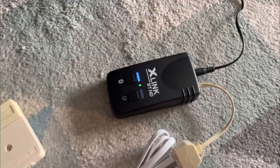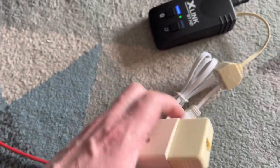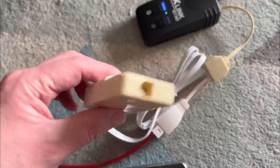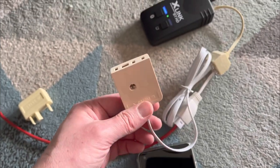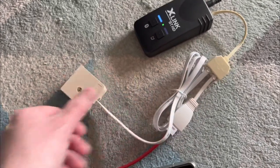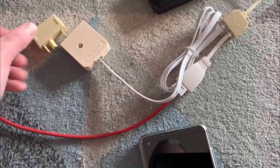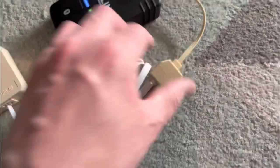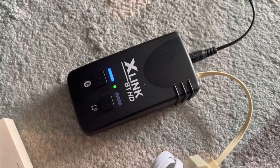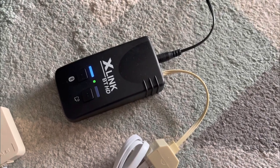The Xlink BT actually dials out really quickly — I'll put that in a future video. Here I've got an Australian plug with an RJ11 plug, and here's a traditional Australian jack point. There's an adapter plug for that, then a BT plug that goes into a splitter, which in turn plugs into the Xlink BT. I'll do a full demonstration on that in a future video.